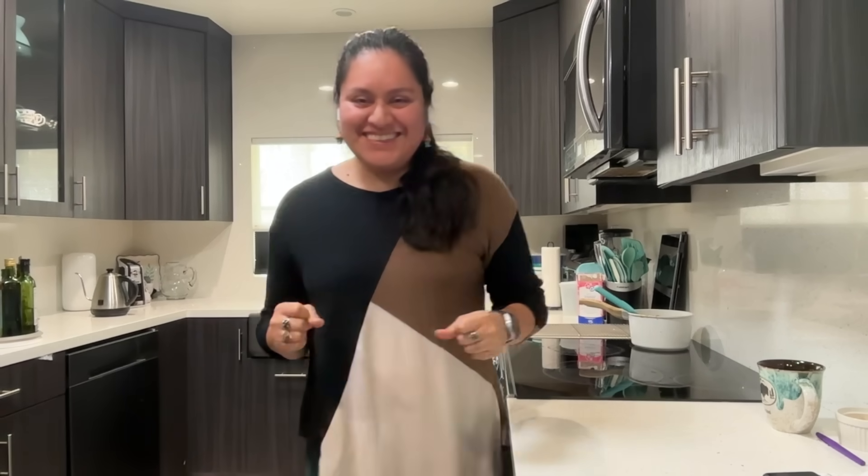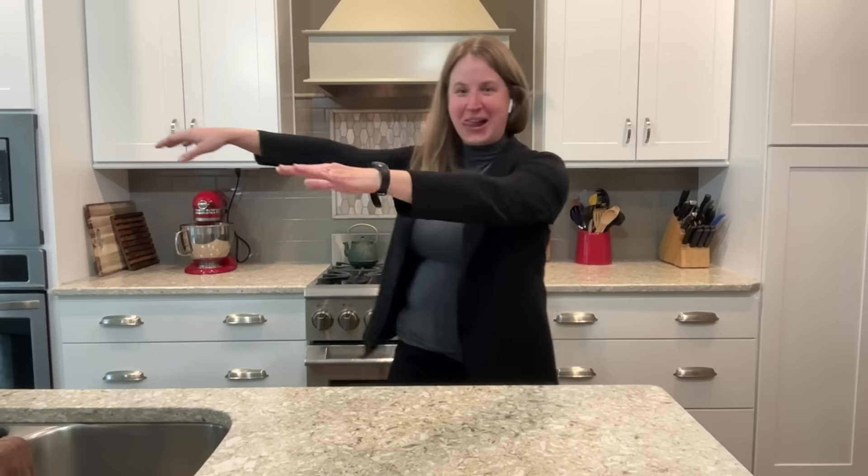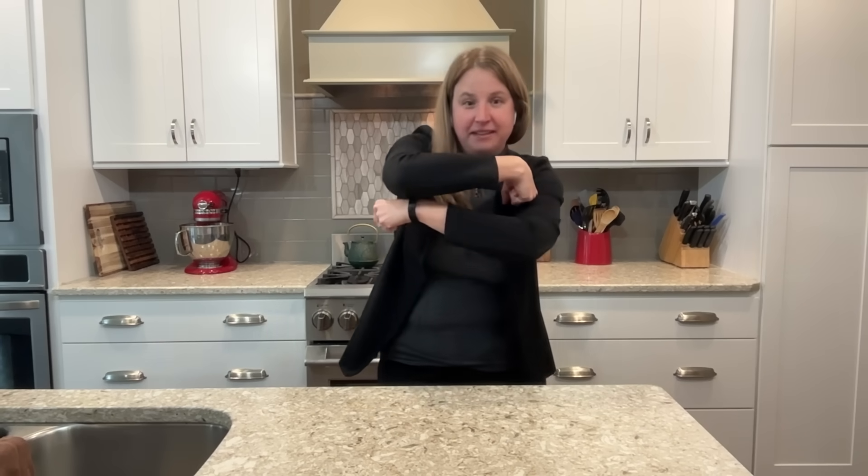Whenever I talk about eggs cooking in class, I can't help but do my denaturing dance. Imagine my arm is a protein — proteins are a long chain of amino acids. In their natural, native state inside eggs, they're all curled up into a ball. Most of egg whites, for example, is water, with these little balls of protein floating around.